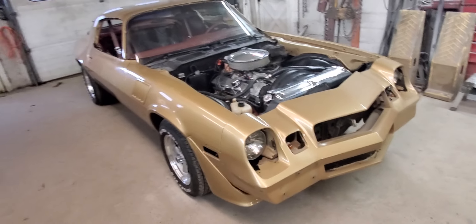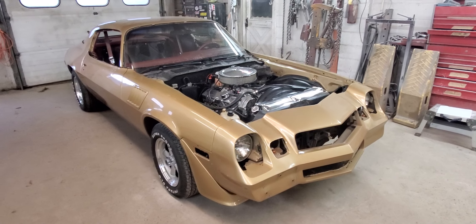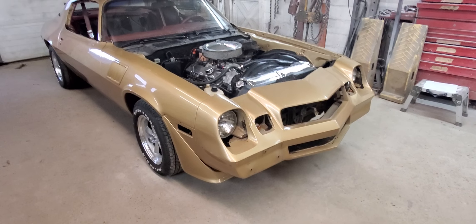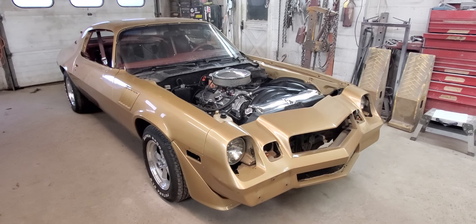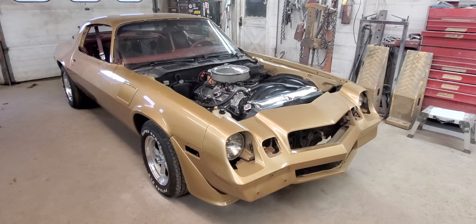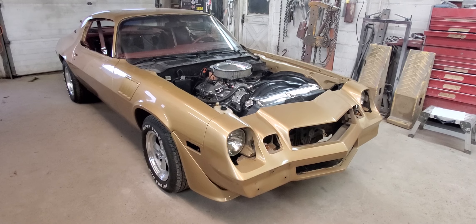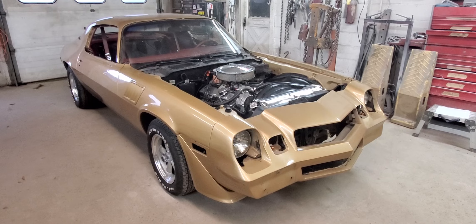I'll start doing body work on this thing today. It shouldn't take long to get this thing ready to paint — it's not too bad of shape. I just have to get a little bit more disassembly done, get this thing sanded down and primed where we need it, and get it ready for the paint move. If you want to follow along and see it come along as it turns colors and goes back to its original look, make sure you subscribe to the channel.